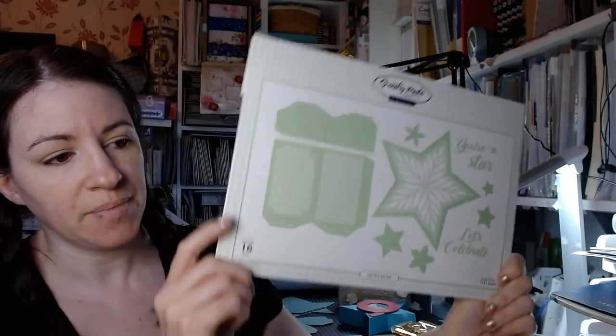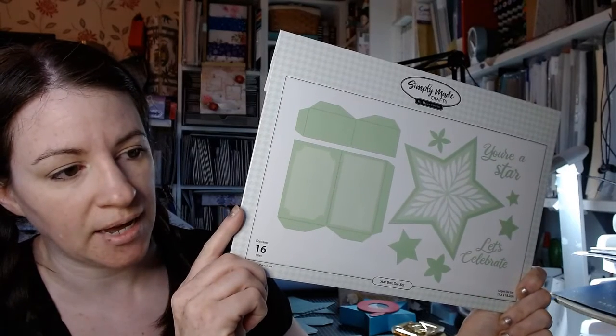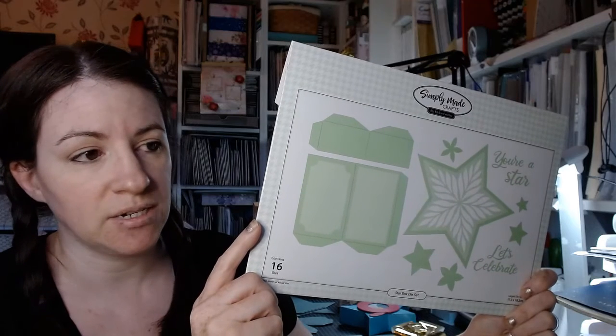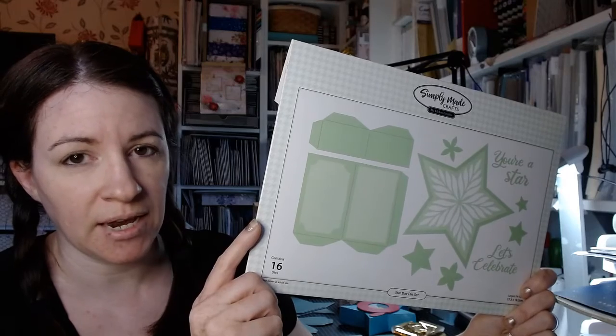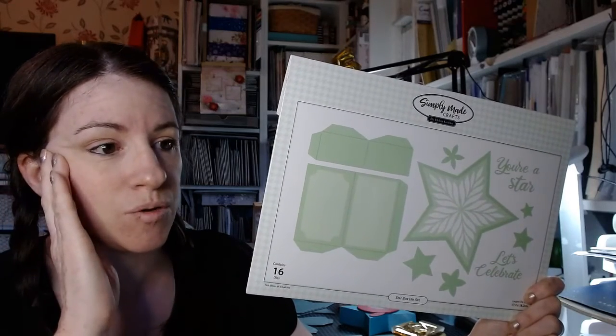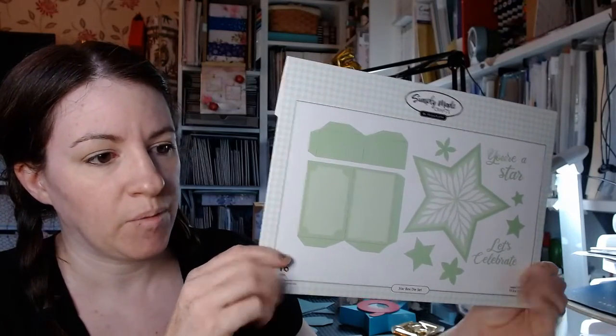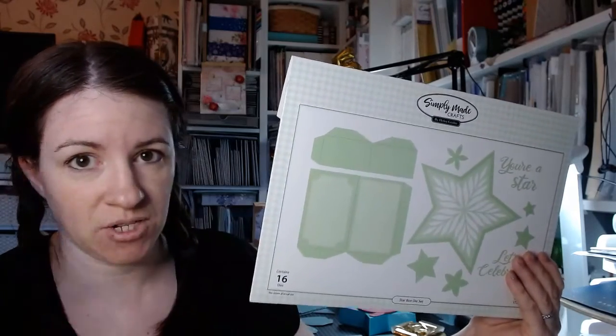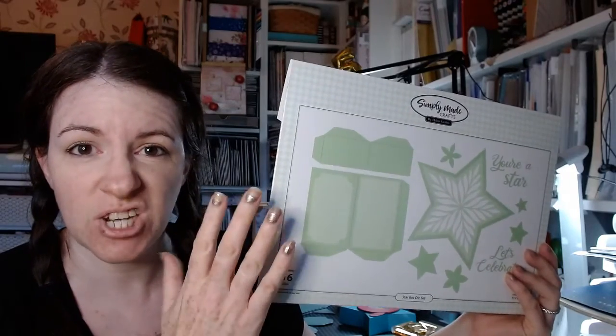I've just ran up the stairs so I'm a bit out of breath. We have Renate, and Epic Mary — I'm sure you are epic! So we have quite a good amount of viewers now, I'm pretty much happy to start. If you join now you can replay — this will be available on the replay. Let me quickly grab the die set. I'm going to switch screens so I can see what I'm doing.